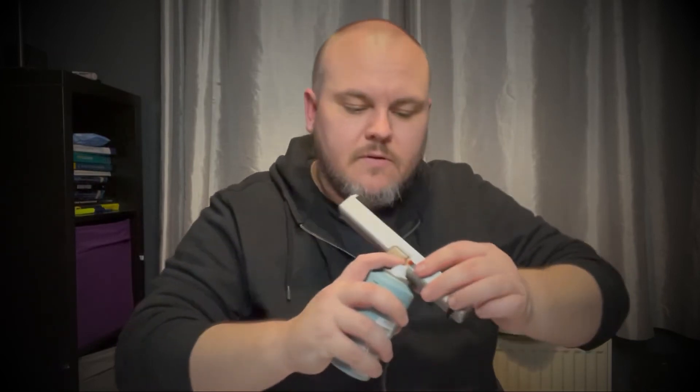So that's that bit done. I'm just going to put a tiny bit back down here as well. So a bit of lube down there, a bit of lube on that bit. Everyone loves a bit of lube.